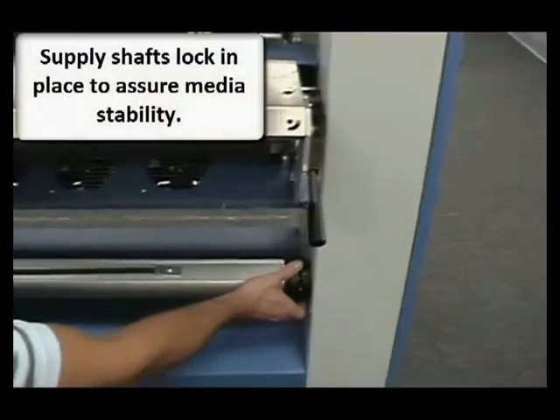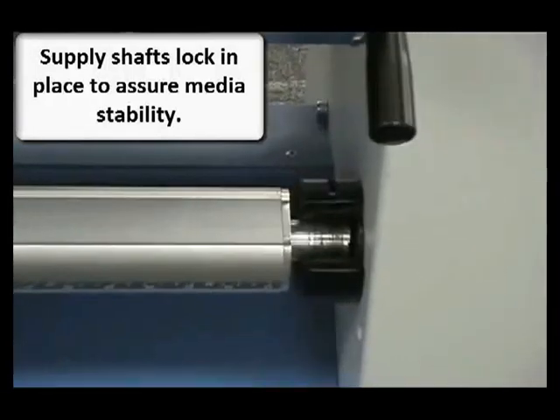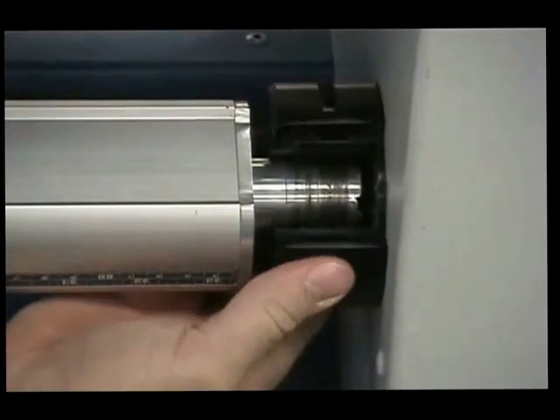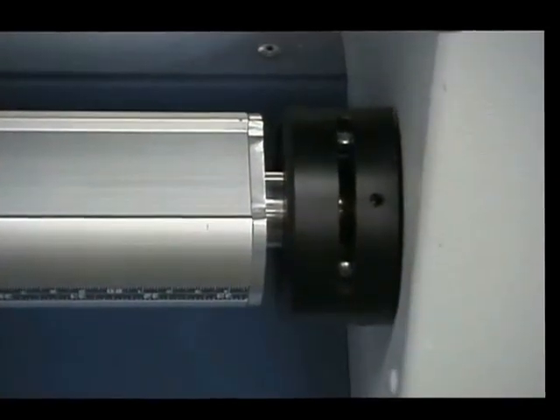For instance, our lower supply shaft here has an additional lock on the end that assures media stability, making sure the media stays on the shaft and the shaft doesn't move.